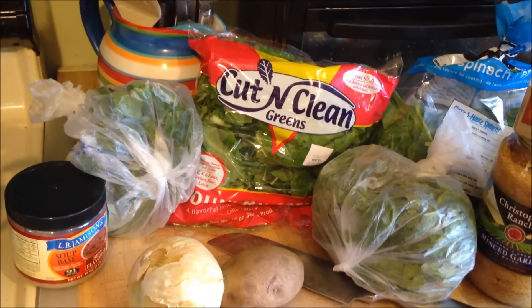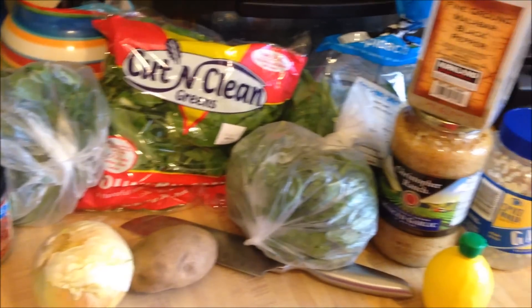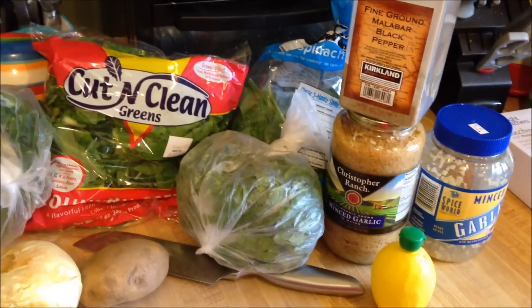I'm going to make green soup. It is a staple around here. I make it once or twice a week, and it lasts for a couple of days.